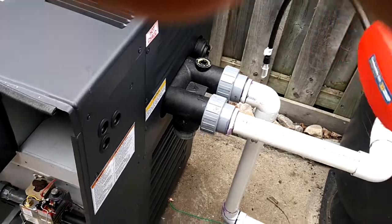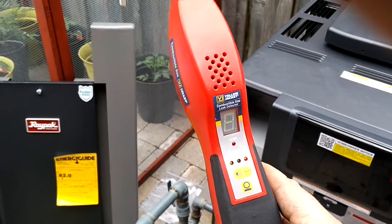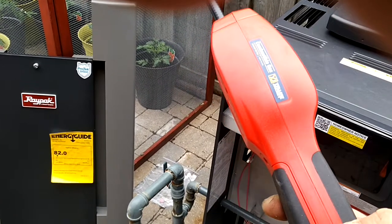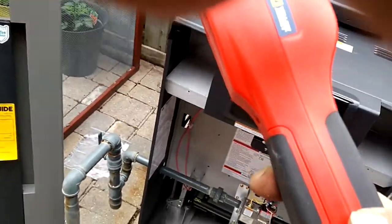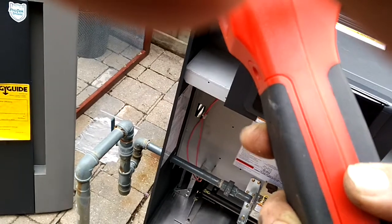Leak test done by a Yellow Jacket leak detector — it's a combustible gas leak detector. It's good for natural gas, propane, or you can even use it for refrigerant R290, because R290 is 99.5% propane. That's the new refrigerant.